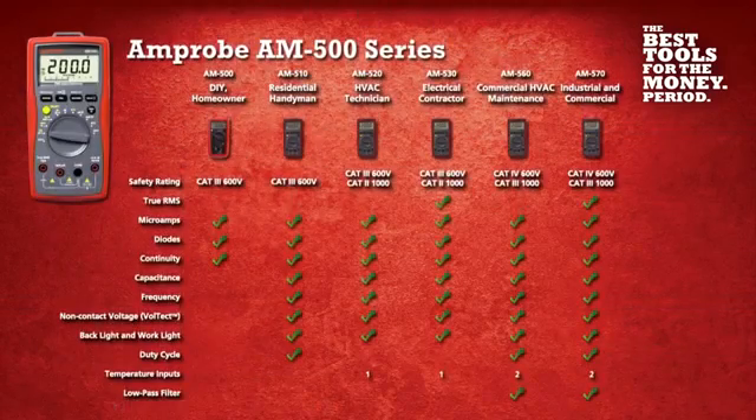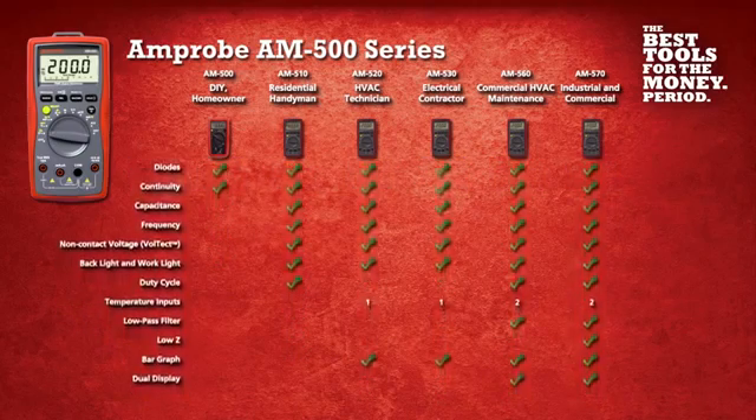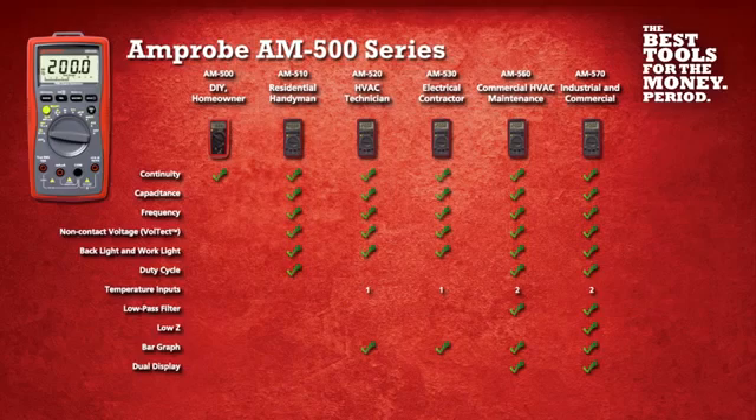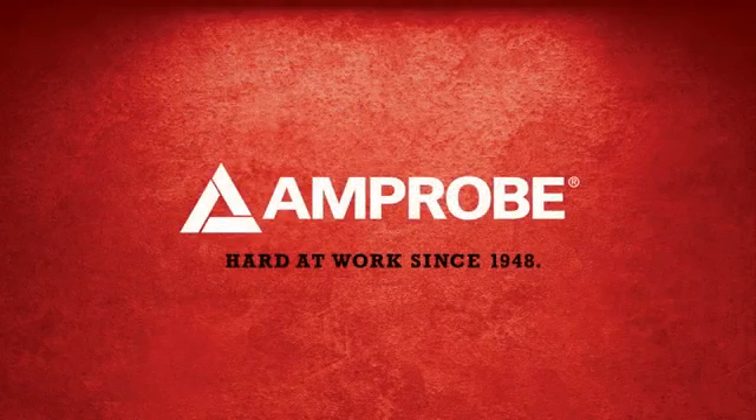With six models built specifically for your application, it's easy to see why you should add the Amprobe AM500 series digital multimeters to your tool collection. The best tools for the money. Period. Get Amprobe.